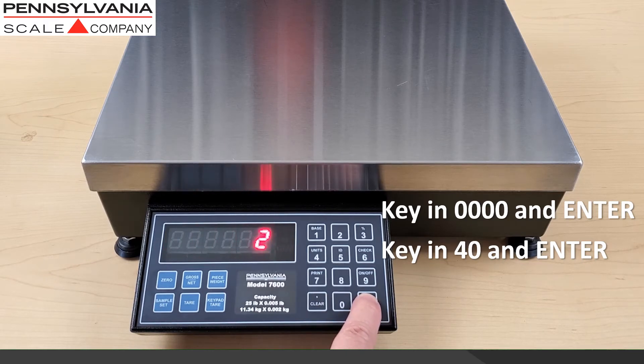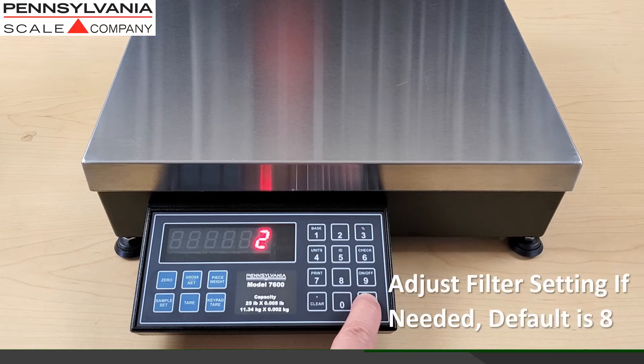When you access load cell calibration, the first step is filtering. You can change this value from 2 to 8 if needed by keying in the number 8 and then enter.